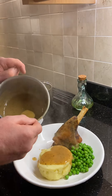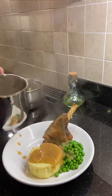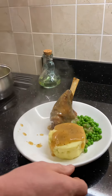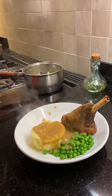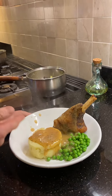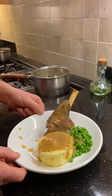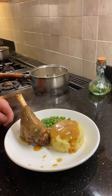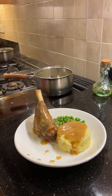This is my missus's favorite dish — lamb shank. There we have it, how about that! Sorry about that, but there we are. That will cost you five pounds for the shank, potato, and peas — very cheap. Cook this for your partner, wife — pure romance! Get it done, boys. Thanks for watching.